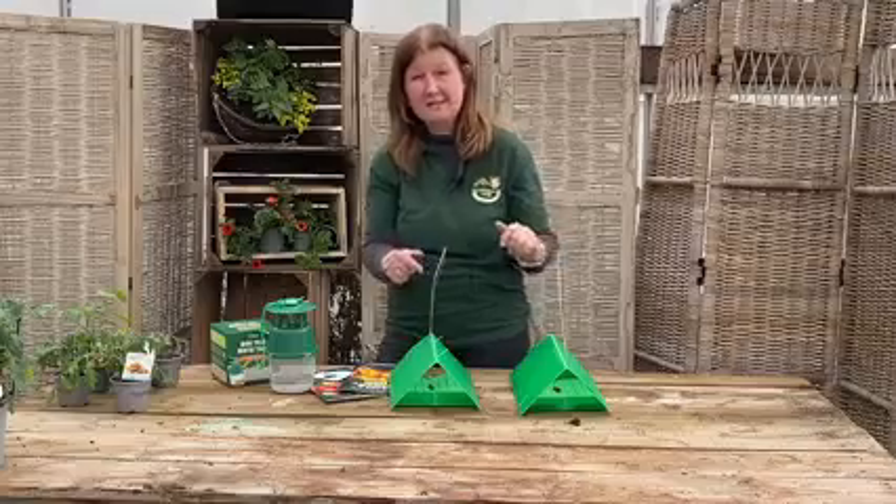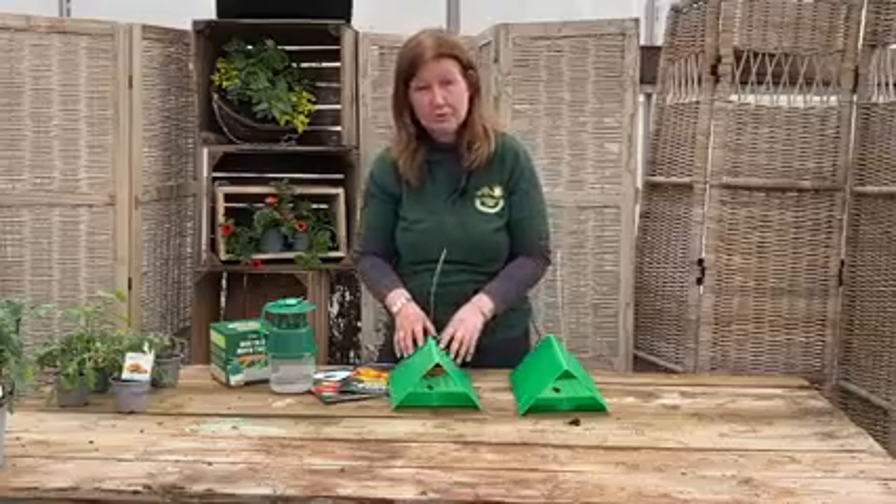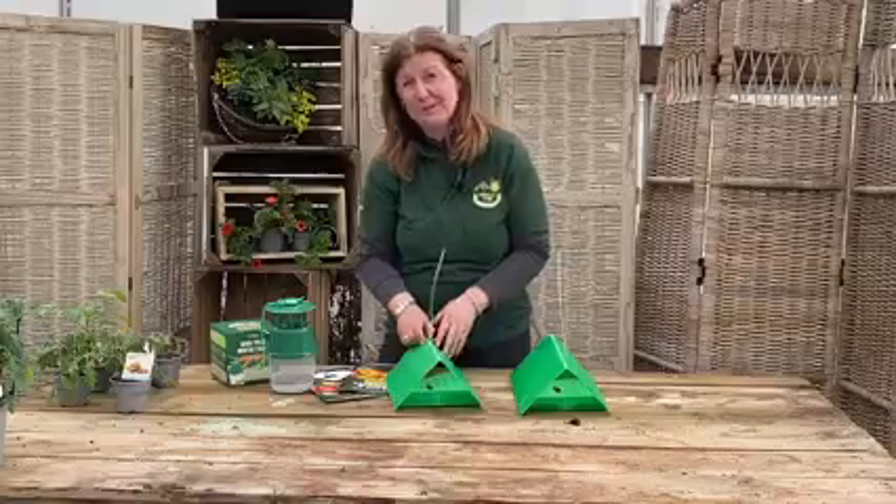So there we are — there we have the moth traps. Come with me and we'll go and put them in the tree. Of course, don't forget to remember which one's your apple and which one's your plum.